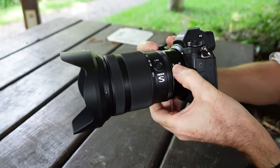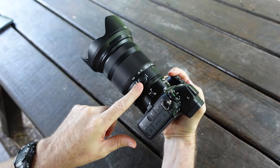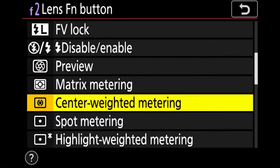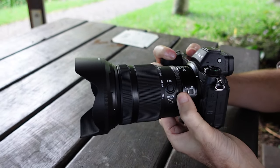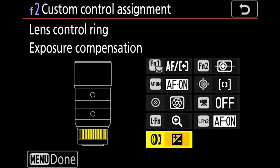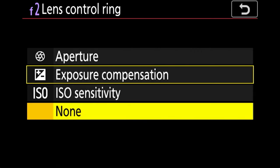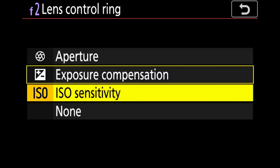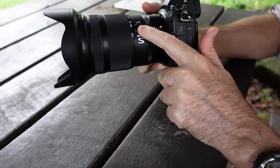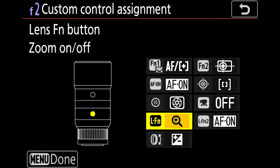On the side you have your auto and manual focus button along with an LFN button which you can assign to a heap of different functions. At the back of the lens there's also another ring you can customize to settings like aperture, exposure compensation, and ISO. For landscapes I've assigned the rear ring to exposure compensation and the LFN button to zoom in and out so I can quickly double-check and confirm focus accuracy.